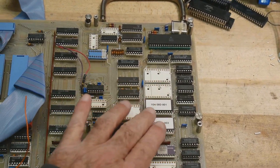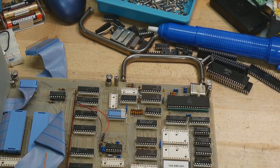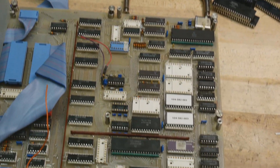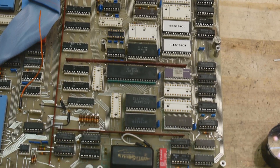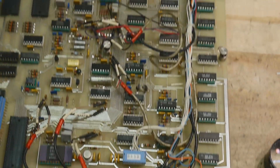I think we need to go inside the ROM to see if there are any super secrets inside. 1982 at its best - very nice.